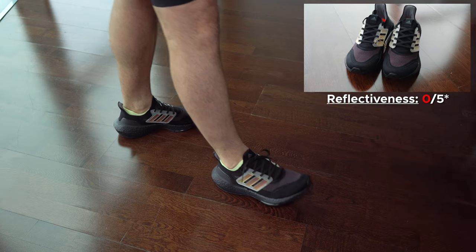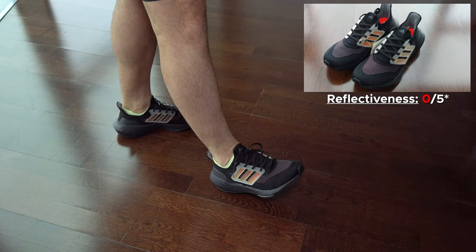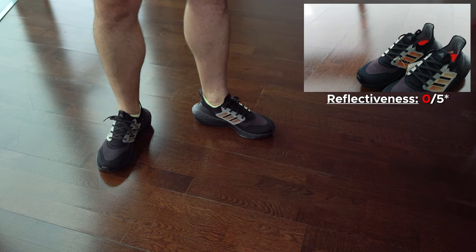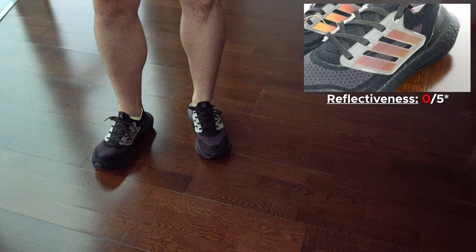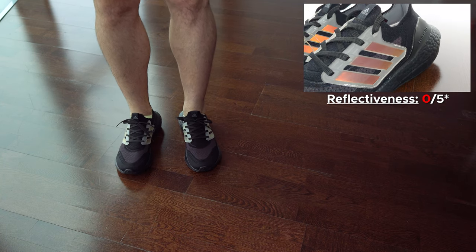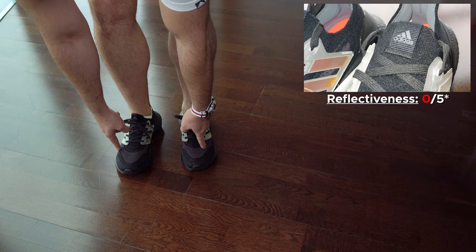Pros and cons. For pros, I would say that they have plenty of colorways. Before I said they have good quality — I won't say that anymore, because the quality is all over the place. Sometimes it's good, sometimes it's not.